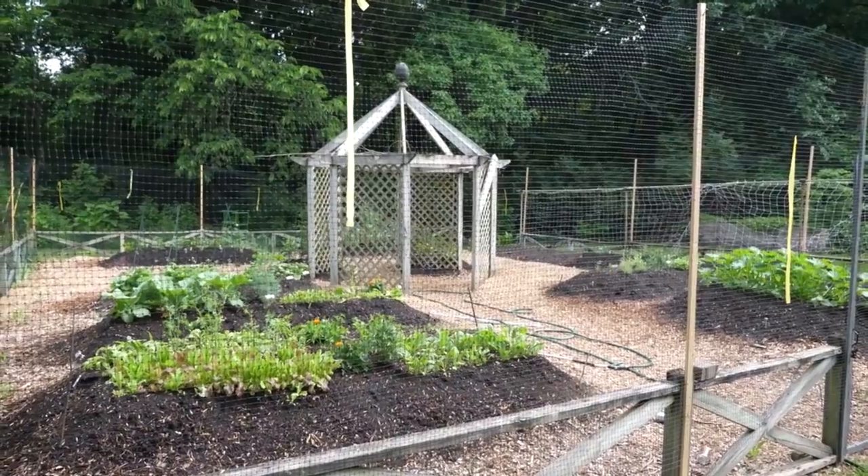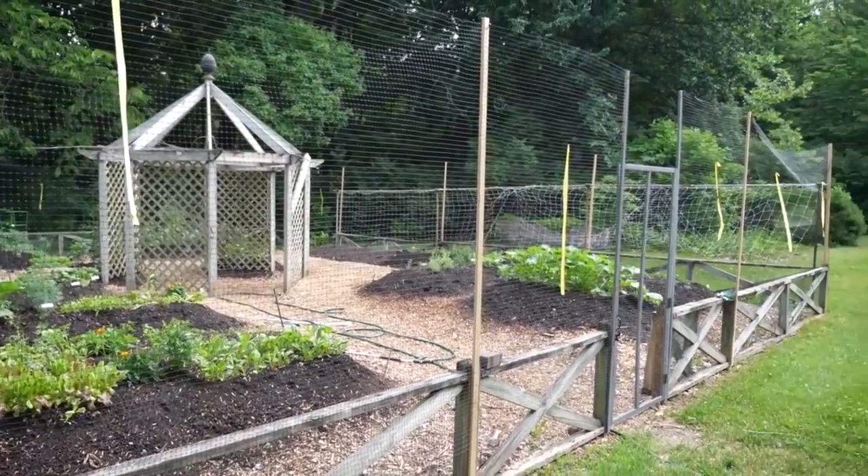Good morning, Hank. It's Tuesday, and I'm in my garden, which can only mean one thing. It's time to harvest the peas. Deer ate a bunch of my food a couple weeks ago, so my dad made a fence. Thanks, Dad.